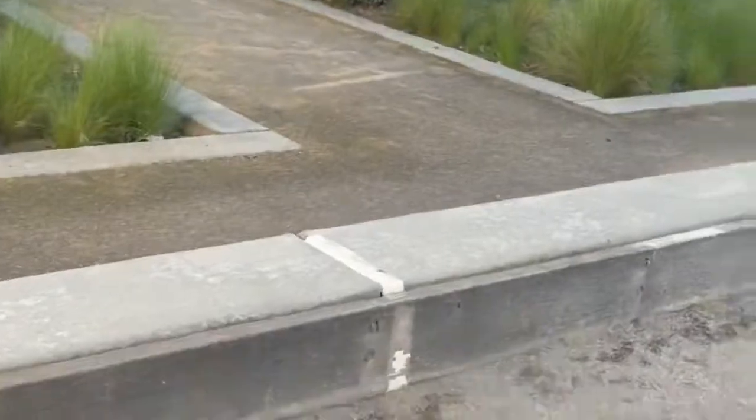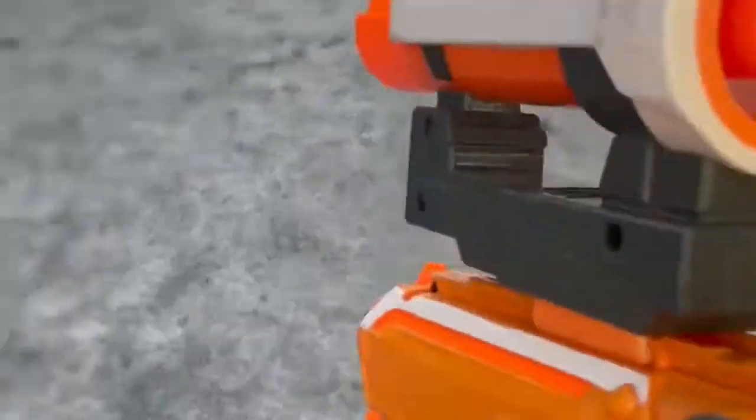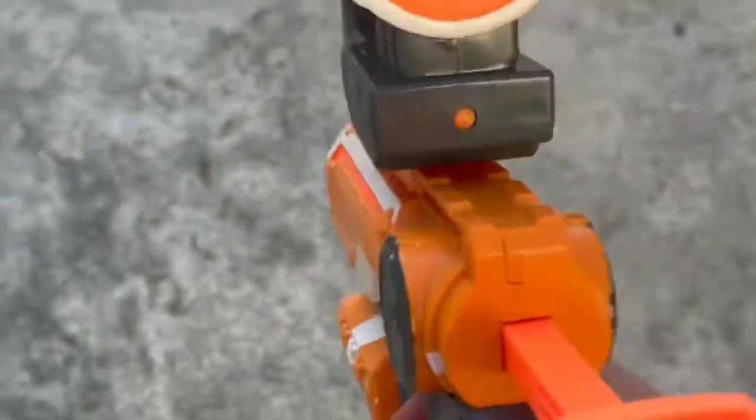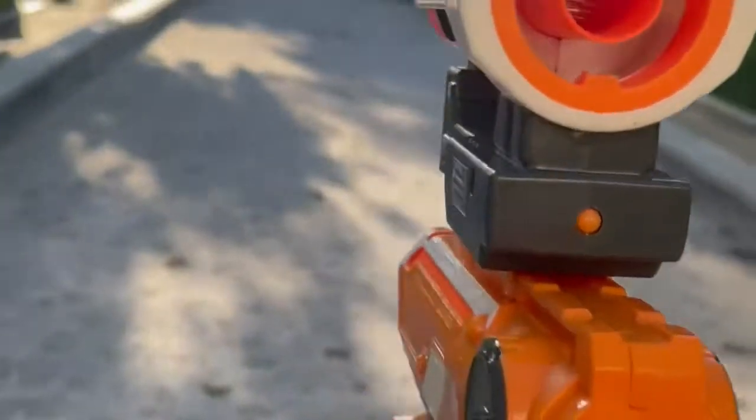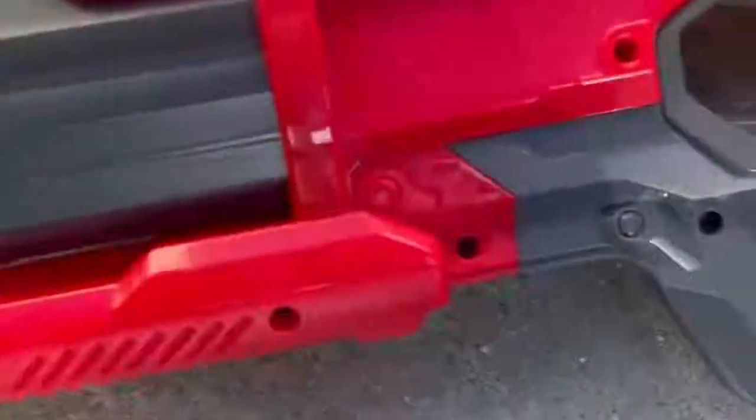First we have the small orange one. I'm going to load this one — it has an aiming thing for aiming and it's pretty accurate. It went all the way over here, which is pretty far from the starting point.